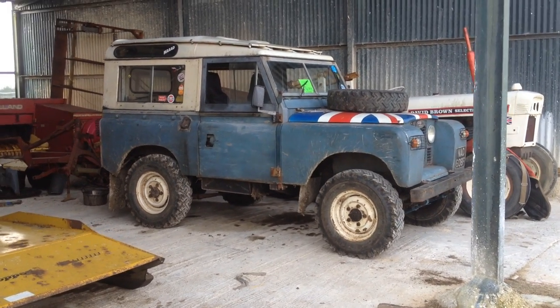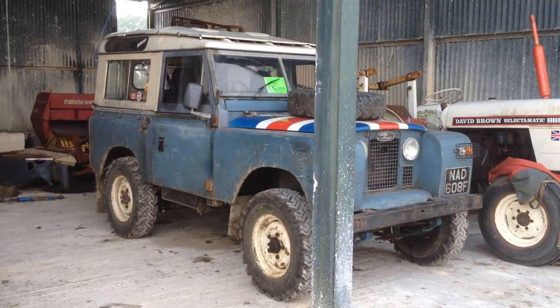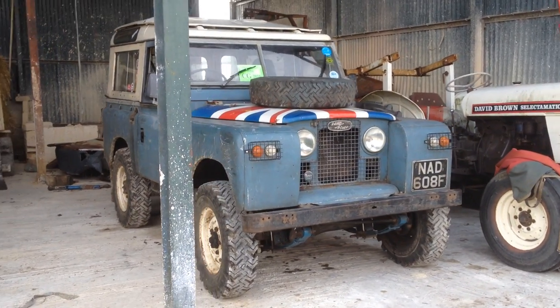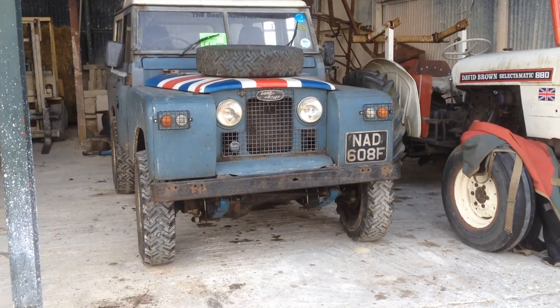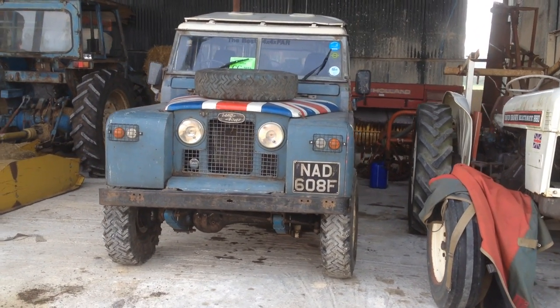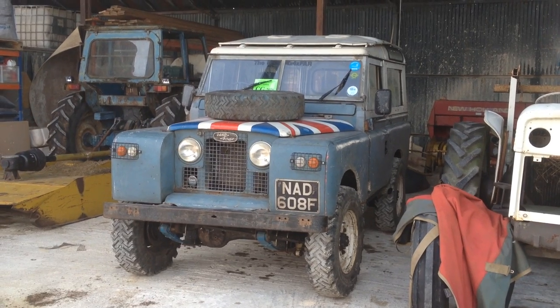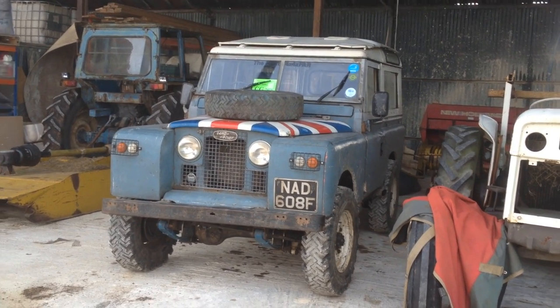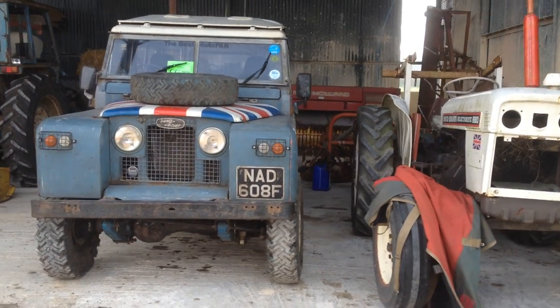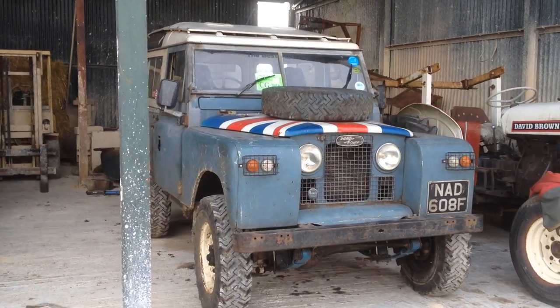I decided it'd be about time I did a walk around on my 2A because I don't think I've done a video of this since last year when it was a truck cab. It wasn't MOT'd, or I think it was MOT'd at the end of the last video. It's changed quite a lot since then so I thought it'd be a good time to do a bit of an update walk around type thing.